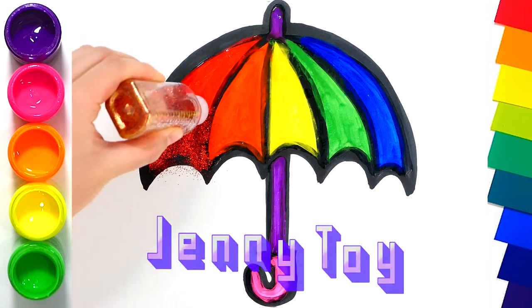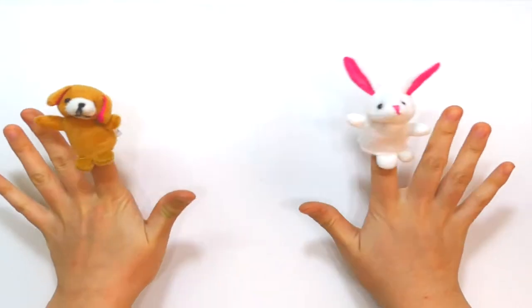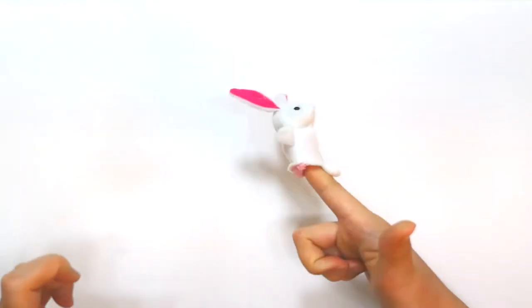Jenny Toy. Hi, I'm Jenny. Today I'll draw an umbrella. Let's start!